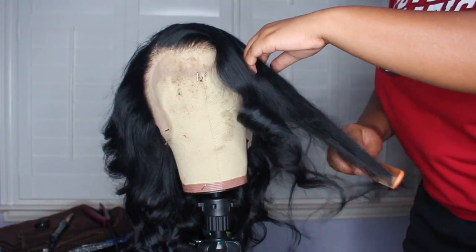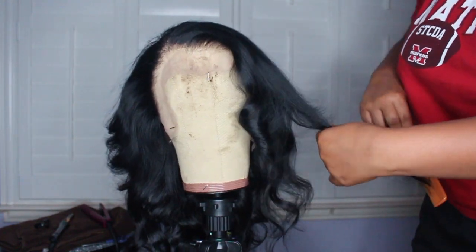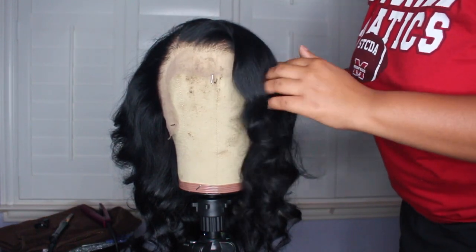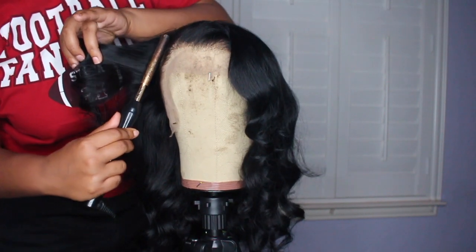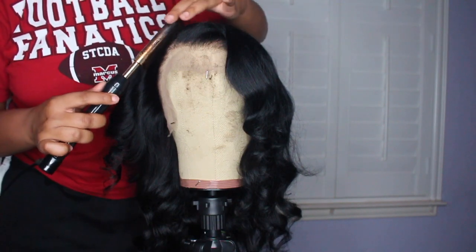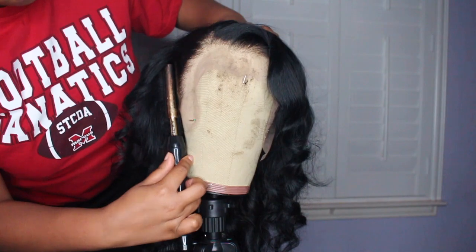At this point I'm just adding the finishing touches onto the wig and placing all the curls how I want them. Again, this part is completely optional and just personal preference. I'm running through those roots one more time with the hot comb, definitely taking my time with this.